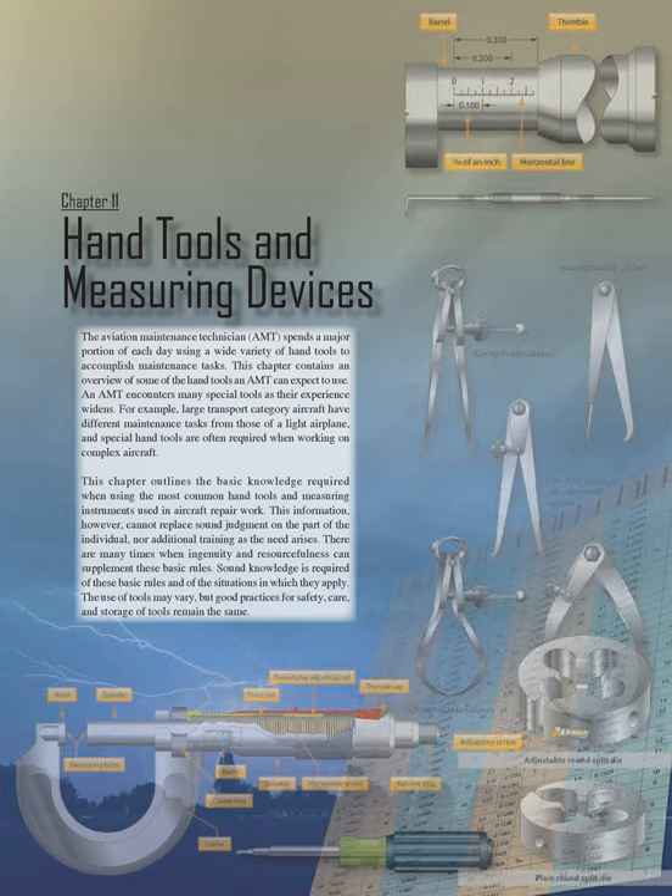This information cannot replace sound judgment on the part of the individual, nor additional training as the need arises. There are many times when ingenuity and resourcefulness can supplement these basic rules. Sound knowledge is required of these basic rules and of the situations in which they apply. The use of tools may vary, but good practices for safety, care, and storage of tools remain the same.